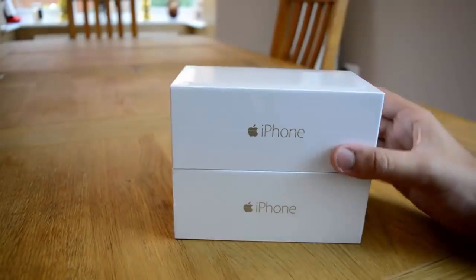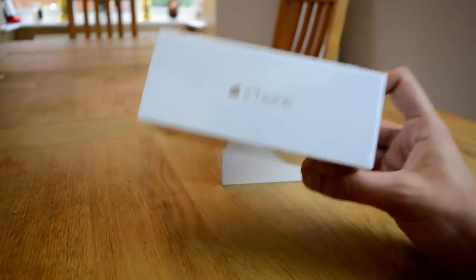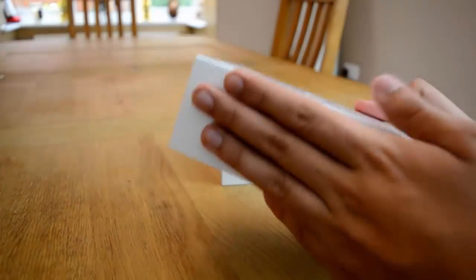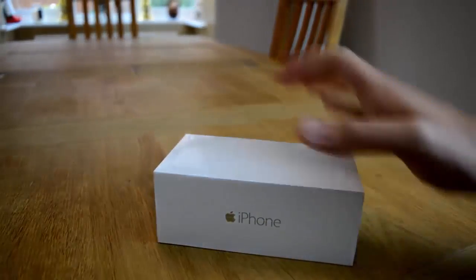These aren't the 6 Plus, this is just the normal 6. This top one here is a very special one — it's going to be given to one of you guys, one of my lucky subscribers. This is the giveaway model. The 16GB is there and it is absolutely fabulous. So I'm not going to unbox this one in this episode. I'm going to unbox the one that's going to be my personal one for now. I think I'm going to upgrade to the 6 Plus when I can get my hands on it.